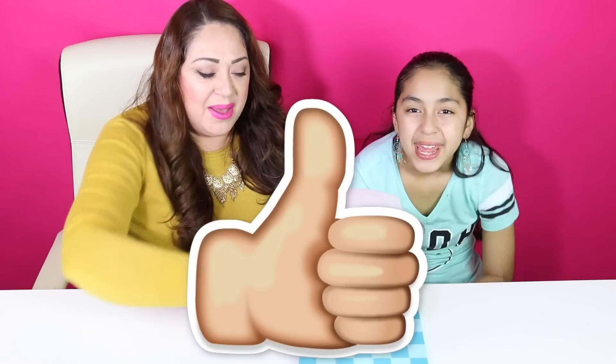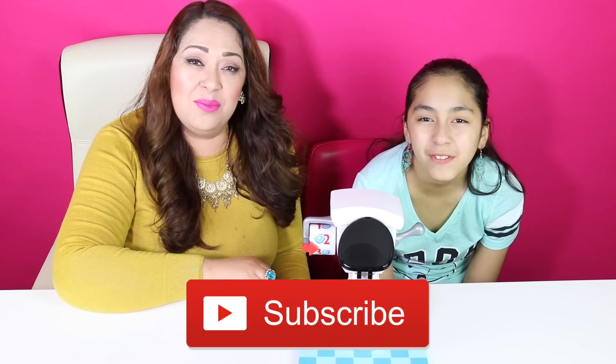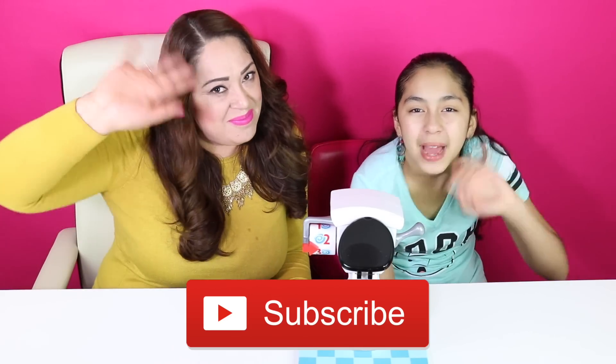If you enjoyed this video, please give us a big thumbs up. And that's all for today. Don't forget to subscribe, like, comment, and share. We'll see you in the next video. Bye bye!